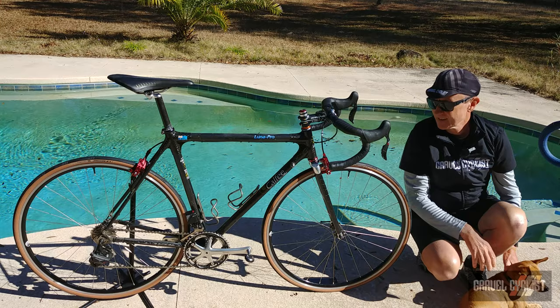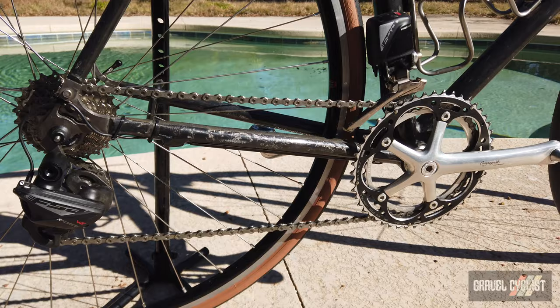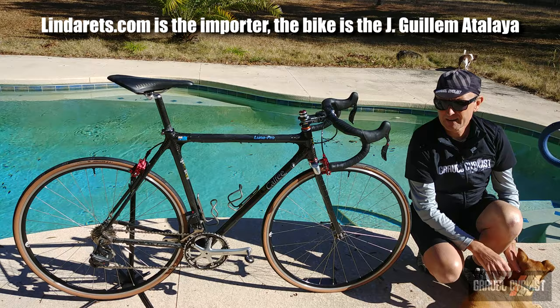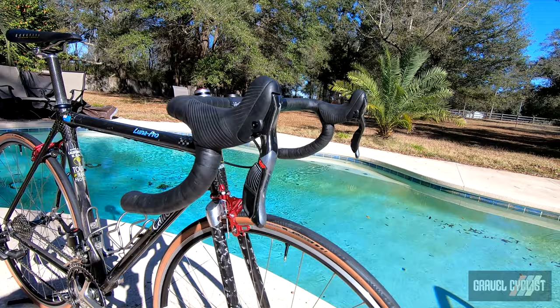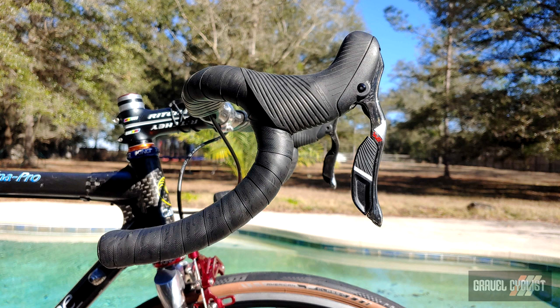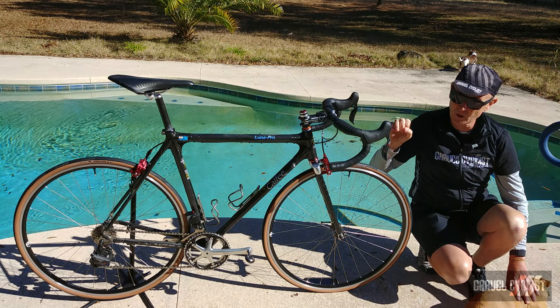The drivetrain, as I mentioned earlier, is a mix of components. The actual shifting components are by FSA — namely the FSA Wii semi-wireless electronic drivetrain. I have reviewed this already on the Gravel Cyclist YouTube channel and website as part of a gravel bike review by Linda Ray. I acquired a pair of rim brake shifters, so this utilizes mechanical rim brakes — no disc brakes on this bike whatsoever. These are FSA K-Force Wii shifters with CR2032 batteries in each shifter that communicate wirelessly to the front and rear derailleur.